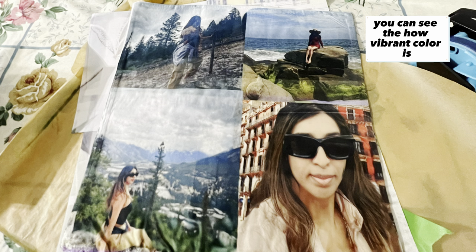And there's the final result — you can see how vibrant the colors are. If you have any questions regarding sublimation, you can ask me.